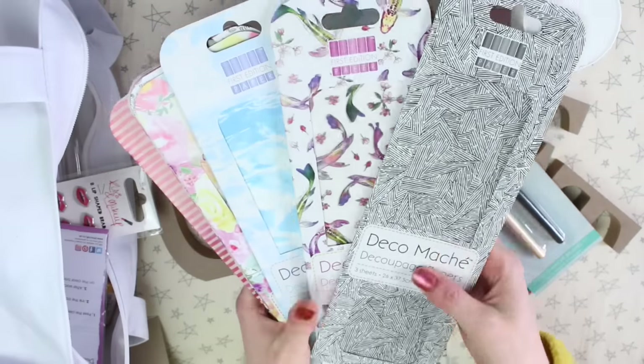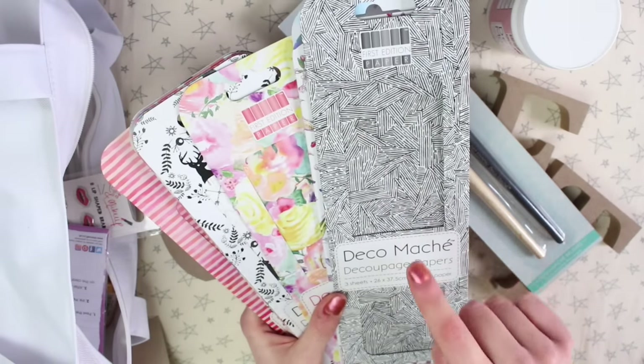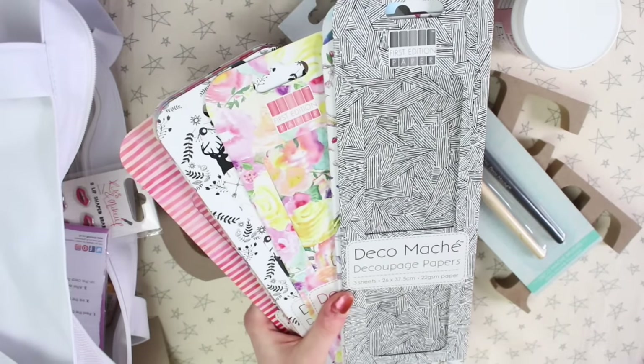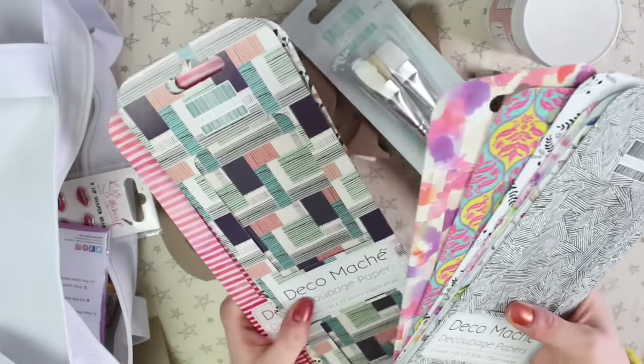These are the decomache papers and I am in love with this one. I also love this one, which is one I used in my frame — though I've put it somewhere and don't know where. But you can see the frame I made in my other video. These are all the papers that are in there.